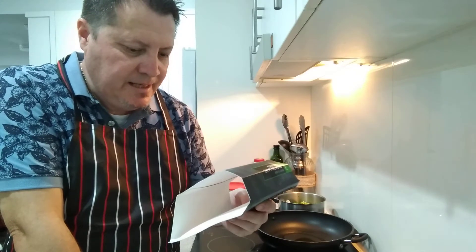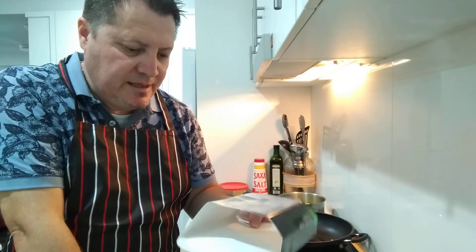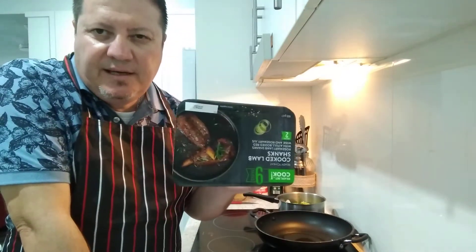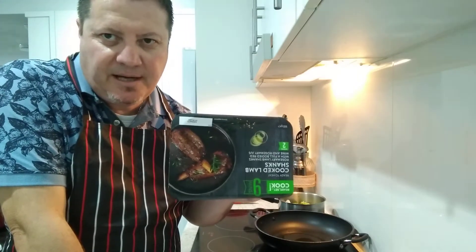The packaging is tray, sleeve, and film from Aldi. These two cost me $13 for the pack - that's an absolute bargain.